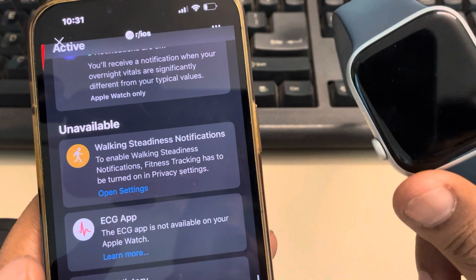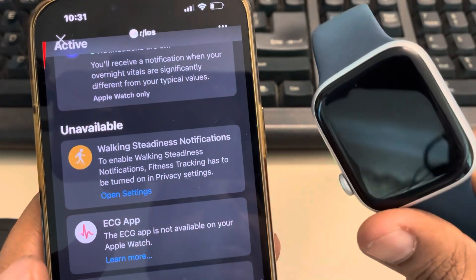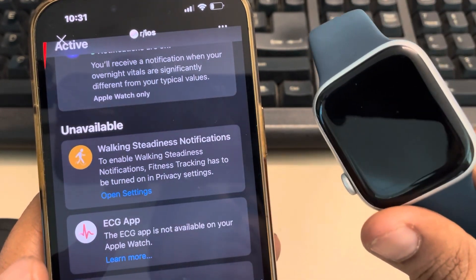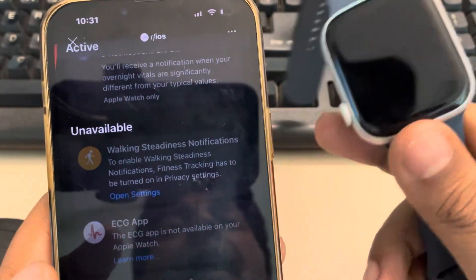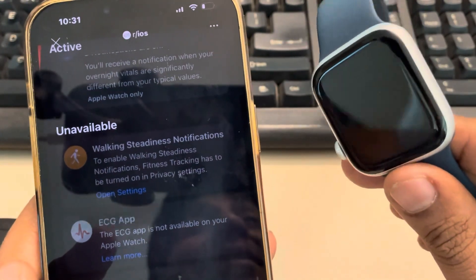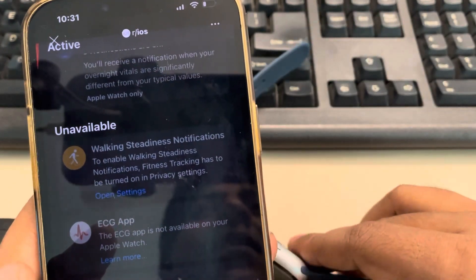Also make sure that you are older than 22 years old — only then will the ECG app be available. If your age as documented in the iPhone is less than 22, it will not be available.